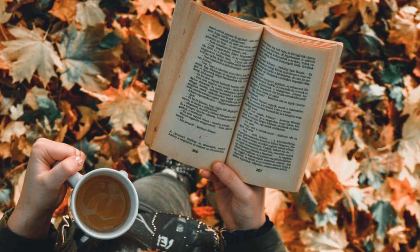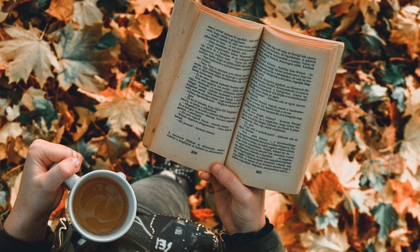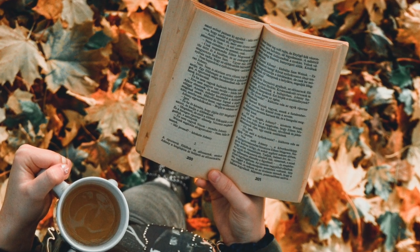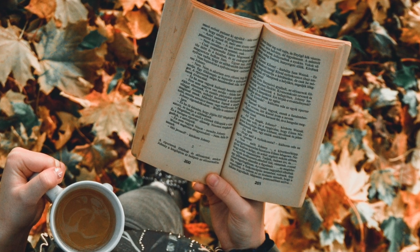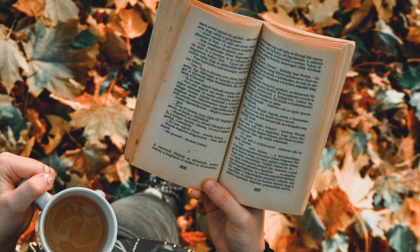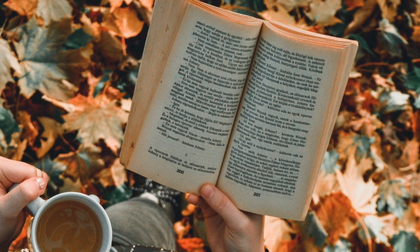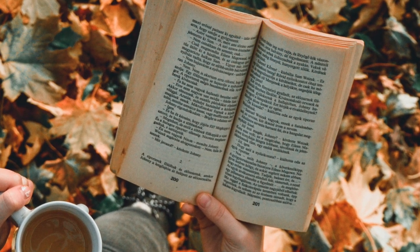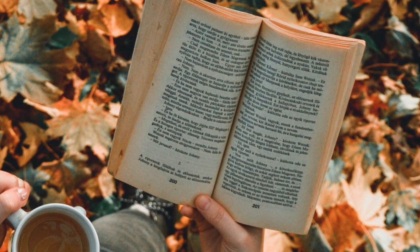The book she's holding is a paperback book. That means it has a soft cover and is more flexible. This book actually looks quite worn and I have the feeling it has been read many times. Maybe this is one of her favorite books.